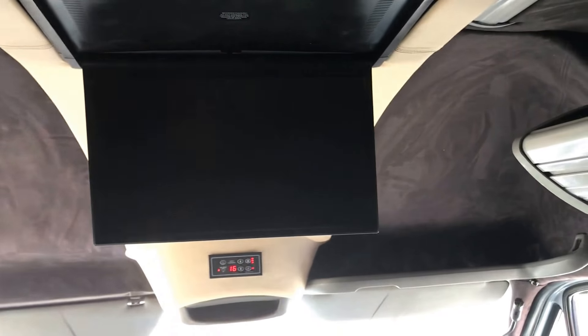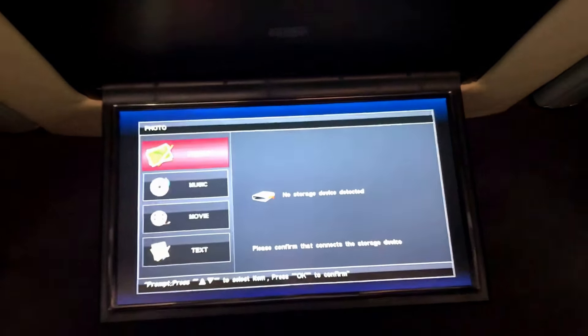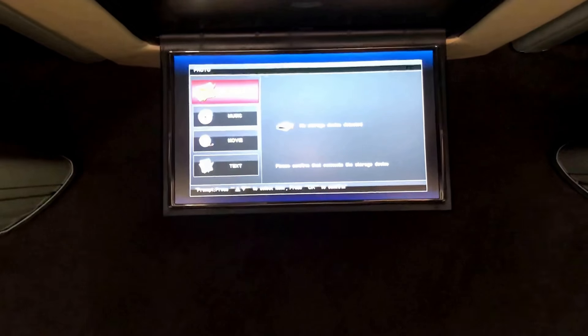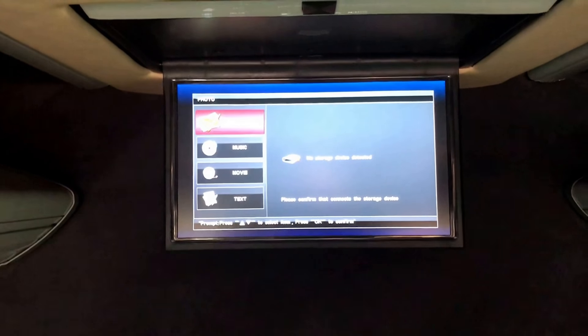There is an additional screen at the rear, but the gentleman who part-exchanged this in has advised us that this screen, whilst it has power to it, hasn't been working off the DVD player. So if you want that, you might have to investigate that a little.